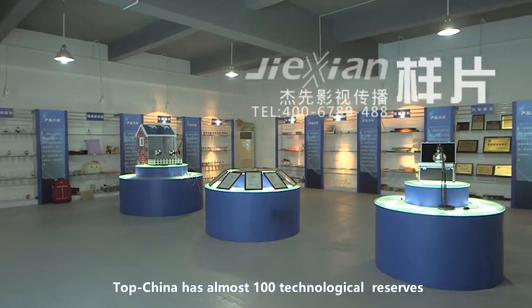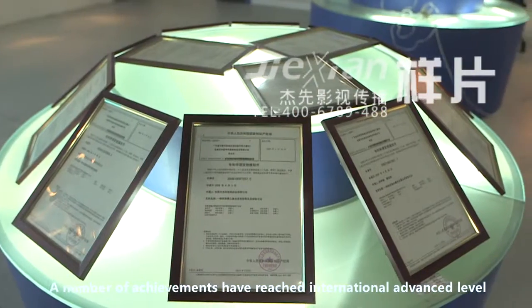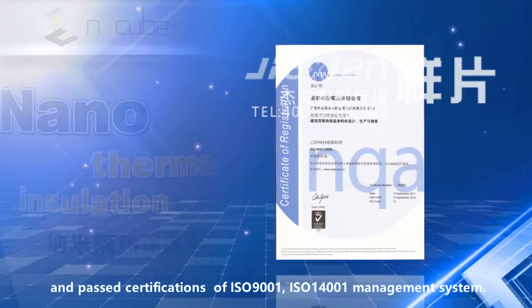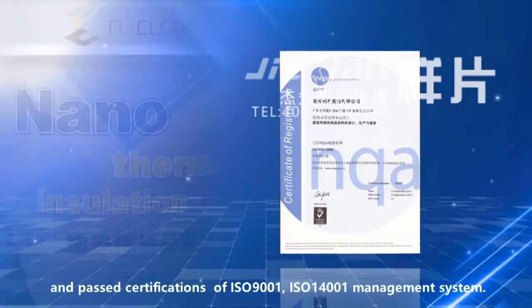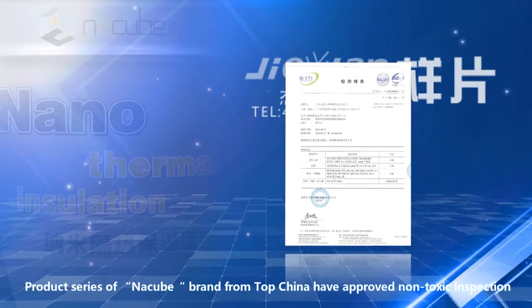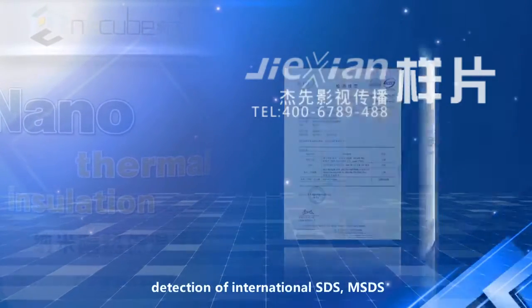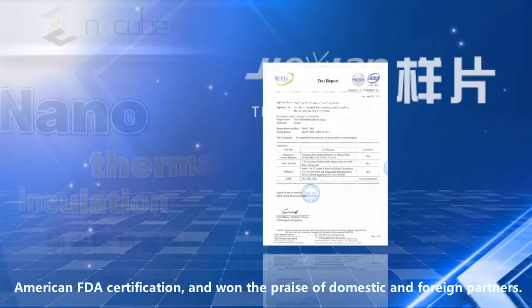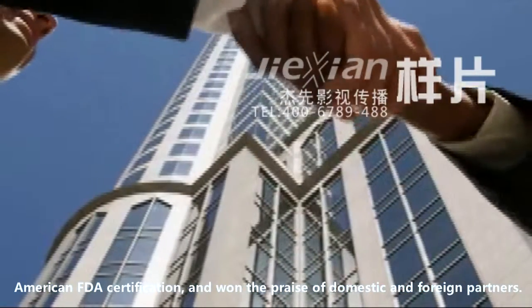TopChina has almost 100 technological reserves. A number of achievements have reached international advanced level and passed certifications of ISO 9001 and ISO 14001 Management System. The product series is Nankubi. Brands from TopChina have received non-toxic inspection, international SDS and MSDS detection, American FDA certification, and won the praise of domestic and foreign partners.